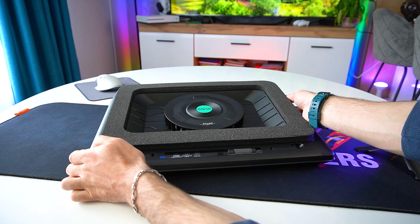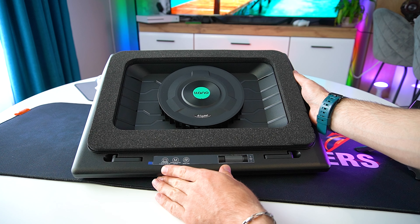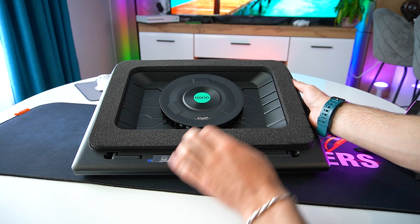And for this episode, we'll unbox and test one of the more premium cooling pads on the market from Lano.